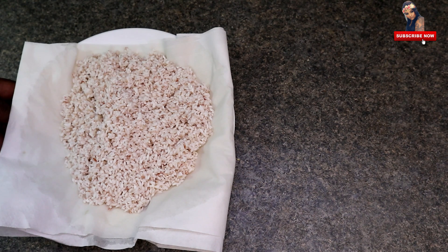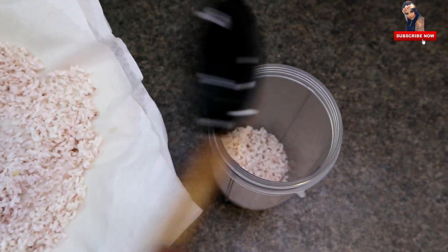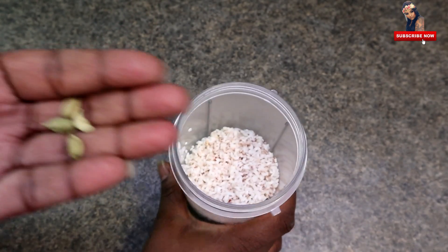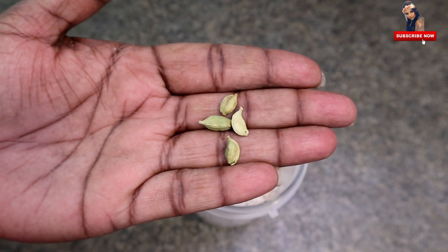There is one cup of swath patch. I put it in paper towel and then I put it in a step and cut it into 4 pieces.